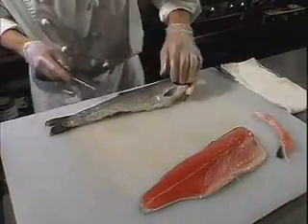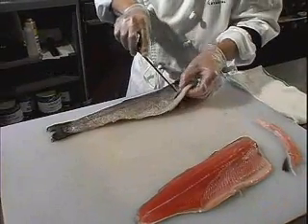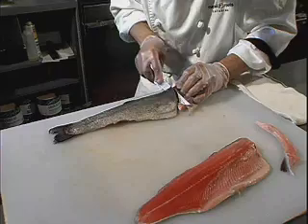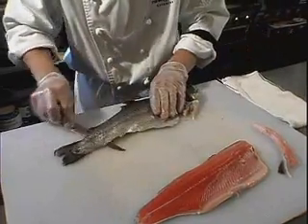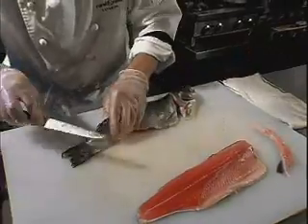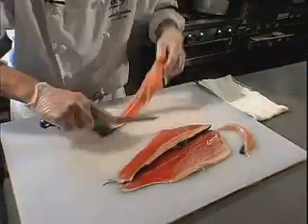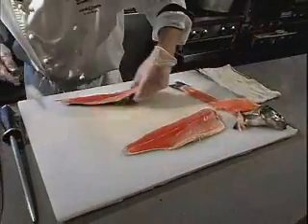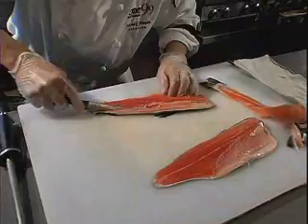This is a great fish for sautéing, poaching, or steaming. It does not take long to cook.